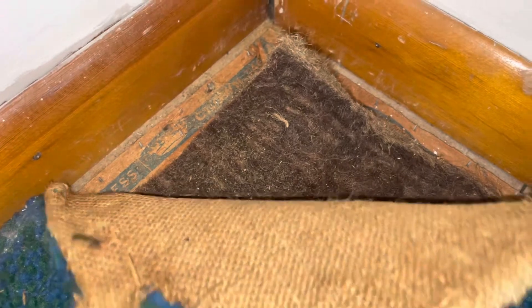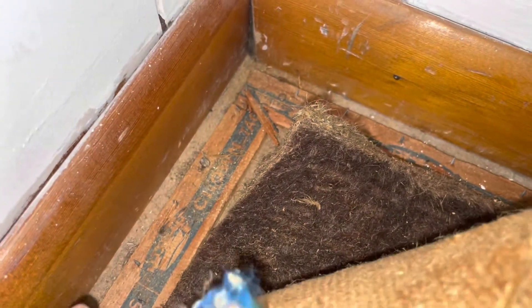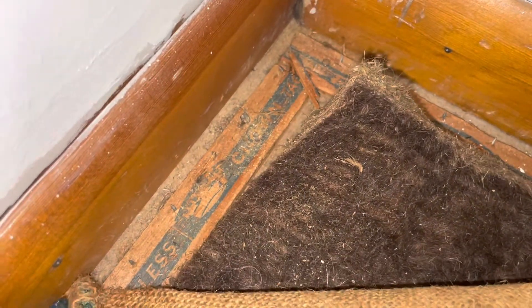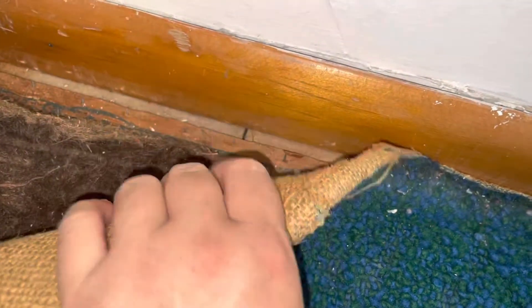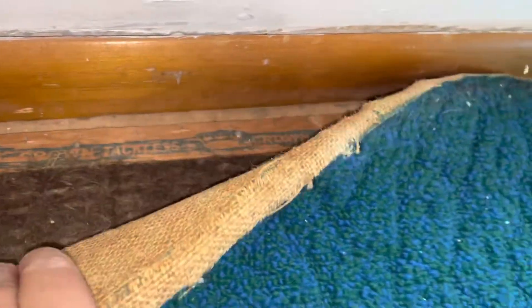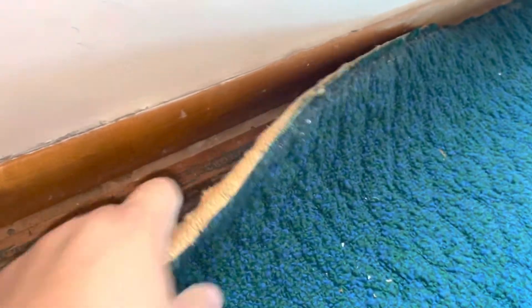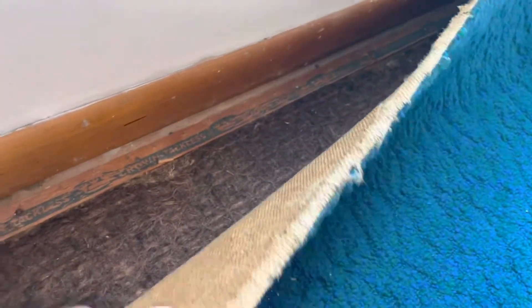So I'm gonna walk you through what I did. You can see that there are tack strips all along the side, so be careful and wear a mask because this is really dusty. I'm literally just using my hands — you see how that just comes out.